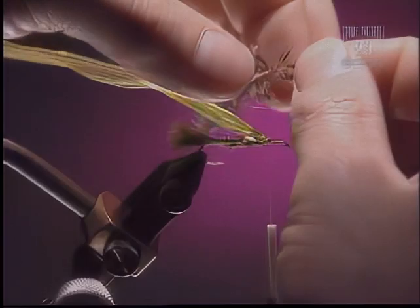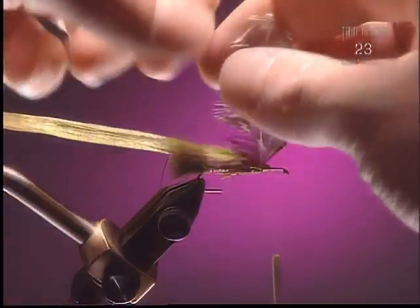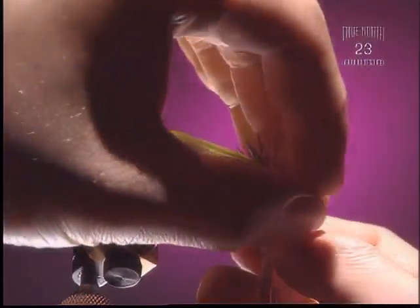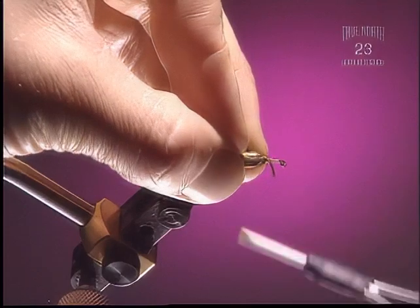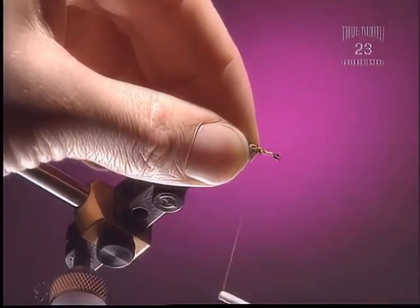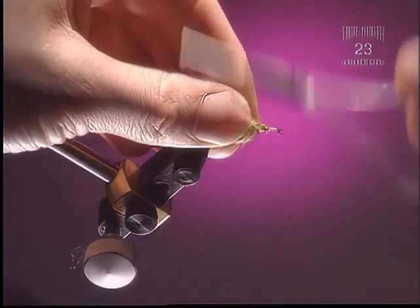Step 9. Come in with another hen saddle feather — snip off the tip and tie it in identical to the last step. One or two turns so that the top is facing you and the fibers wrap towards the back of the hook. Snip that off clean, fold it all back towards the back, and pinch it flat on top. Step 10. Dub a little bit of dubbing underneath the wing case, just as much as the last step.